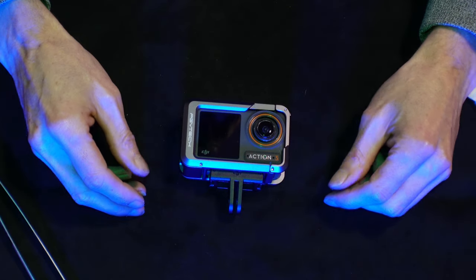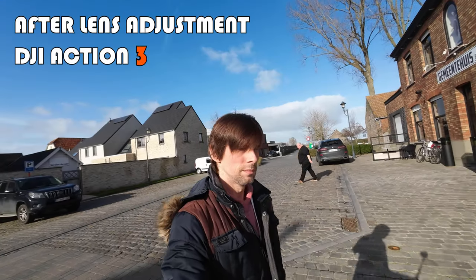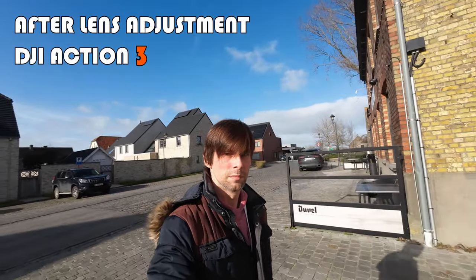This is how you adjust the lens to make your face crystal clear — on the DJI Action 3, and basically on any action camera, since the system is all the same. And this is how my footage looks after the adjustment of the lens.